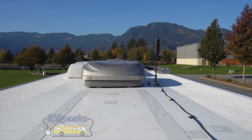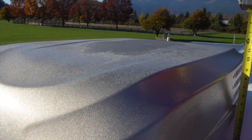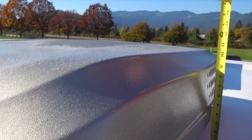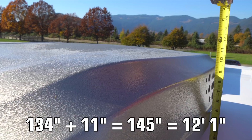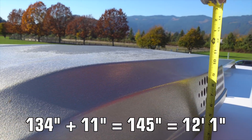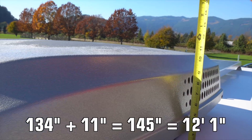For years, our high point was the same as on most RVs: our air conditioners, which are 11 inches tall. Our roof is 134 inches, plus 11 more for our air conditioners, for a total of 145 inches, or 12 foot 1.